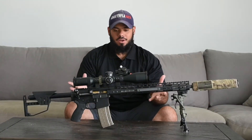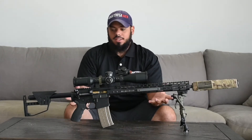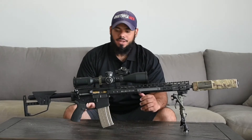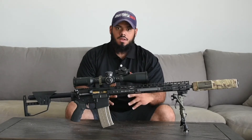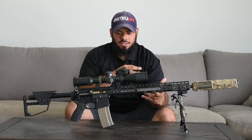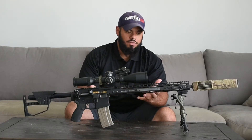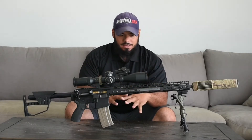Welcome to the Performance Farms channel. I'm John Rodriguez and today we're going to be talking about this DMR setup. This is one of my favorite setups. I'm going to go over the parts I put into it, what I'm using, and the concept behind this gun. The PRS Gasgun series has become very popular this year and last year, and there are DMR matches all over the country. So that being said, this is my setup.